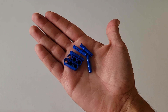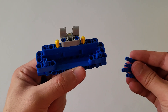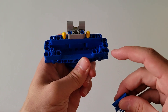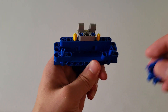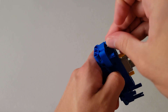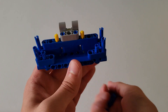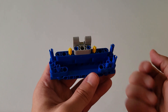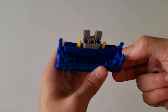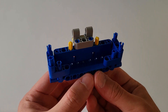Now you will be needing four of those long blue pins and two of those size three blue beams. Insert the short end of these blue pins into the four corner holes of this piece — one here, one here, one there, and one over here. Then take the two size three blue beams and put them onto those four pins that you just inserted. The final piece should look just like this.